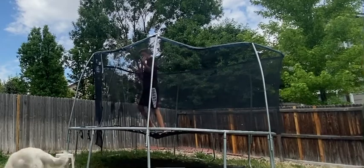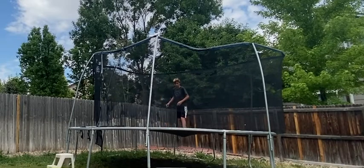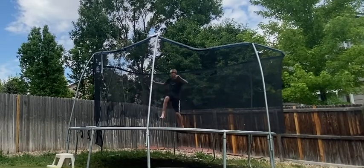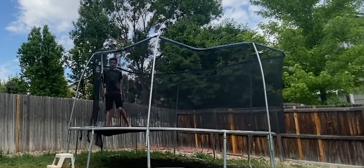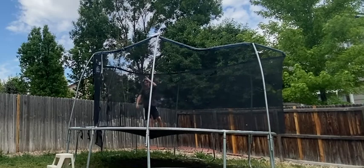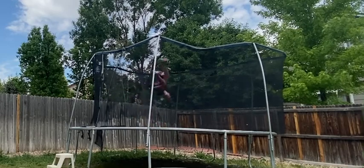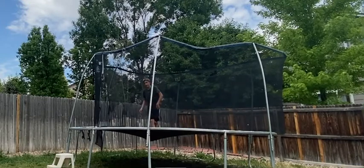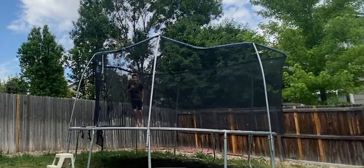Now some of the tricky stuff. I'm going to try a swing game. Here we go. All right, I can still do that one. Now front half. Now I'm full.